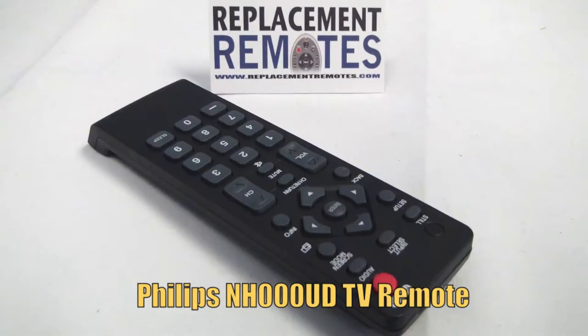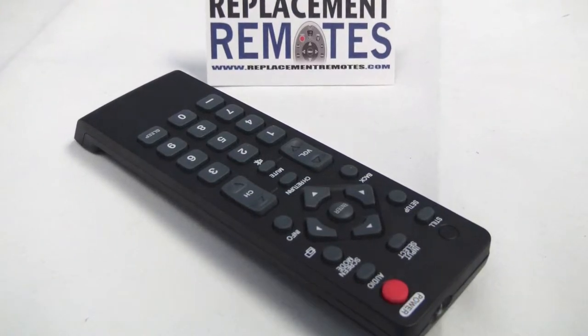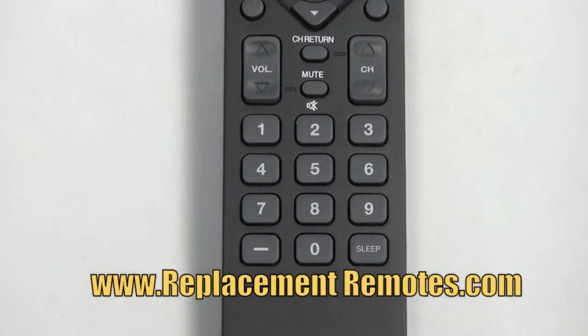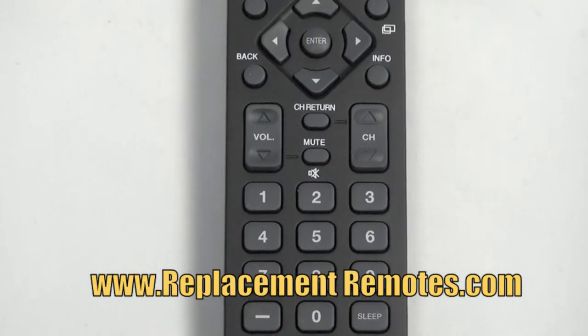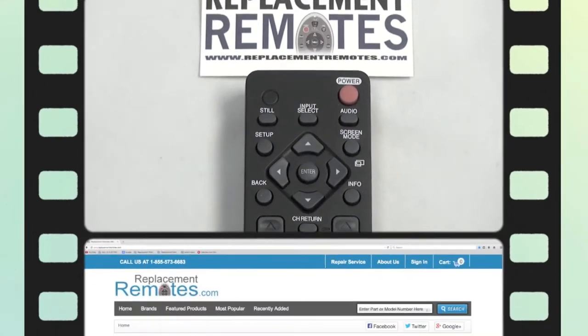All of our remotes are pre-programmed and brand new from the original OEM manufacturer. We offer a 60-day warranty and a no-questions-asked guaranteed return policy right here from ReplacingRemotes.com.